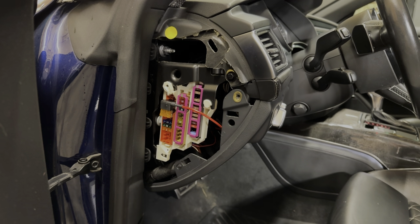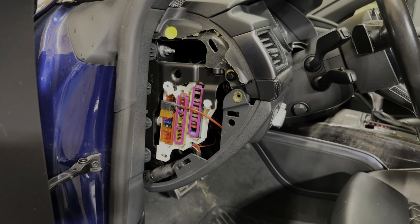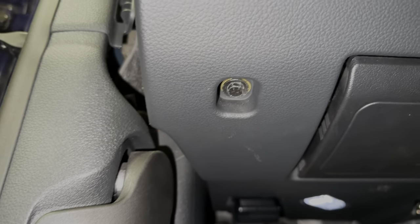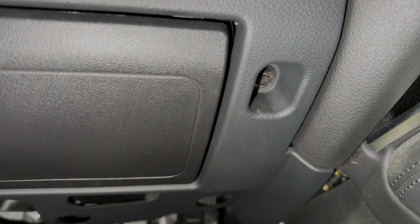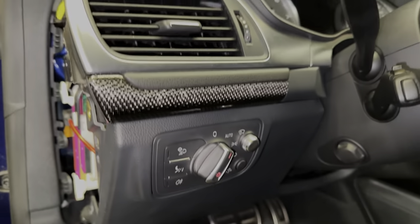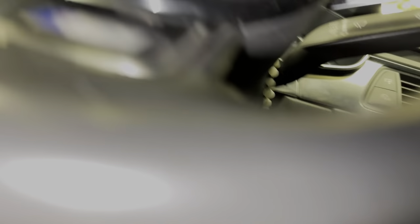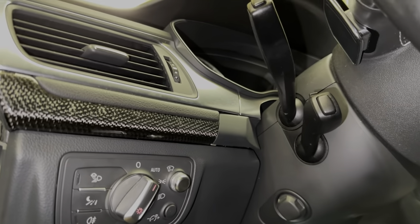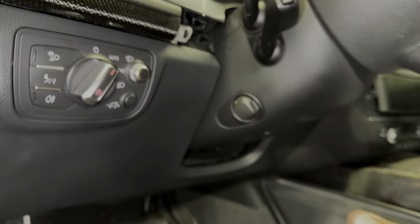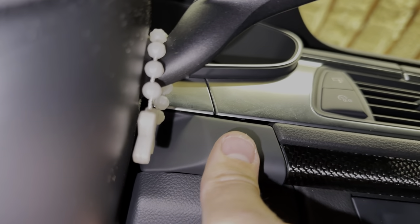Now the first screw you're going to remove is right here — eight millimeter. Put these screws somewhere you won't lose them. Now I'll show you the two screws that are underneath this kick panel: here's one, and another one is at the identical location on the opposite side. One is next to your fuse panel on the left side, and the other is on the opposite side right there. Those are the two eight millimeter screws we need to remove. Also, these two thin trim pieces on either side need to be removed as well — be very gentle with them, they pop out fairly easily.